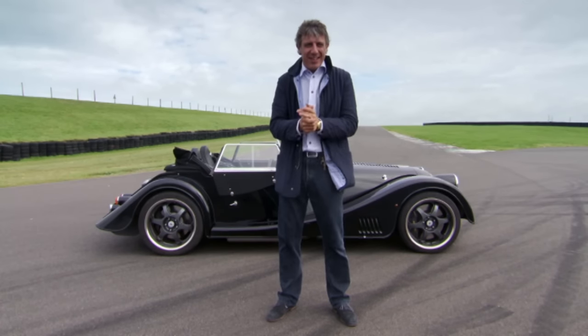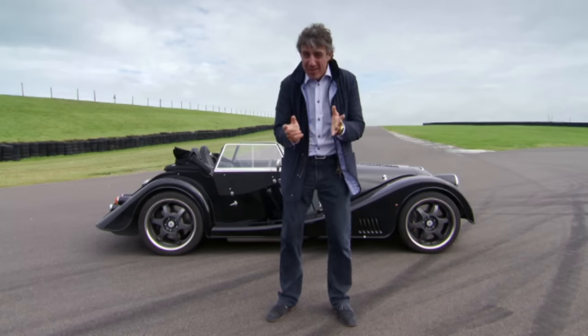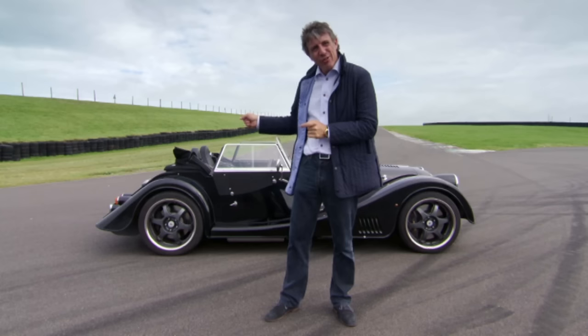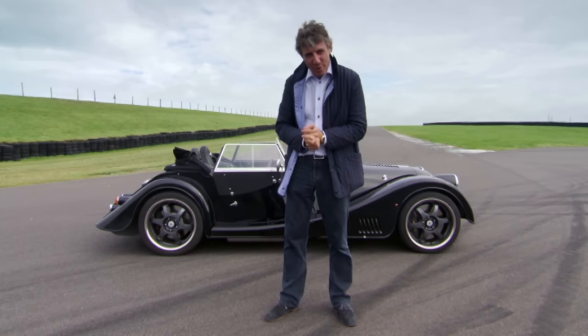It looked a bit... horrible. So Morgan's solution was to resurrect the classic styling of the Plus 8 with the so-called high-tech chassis of the Aero 8. This should be the best of new and old.